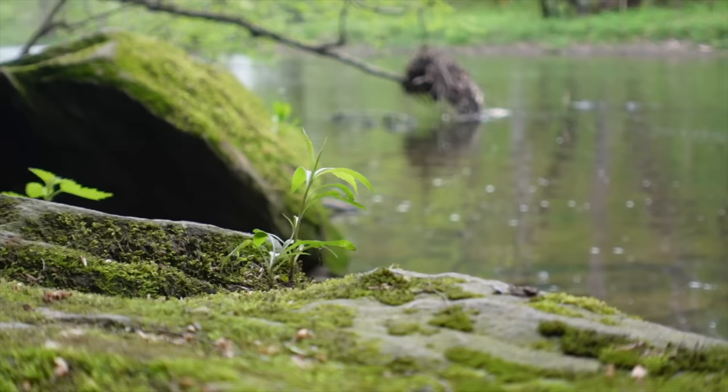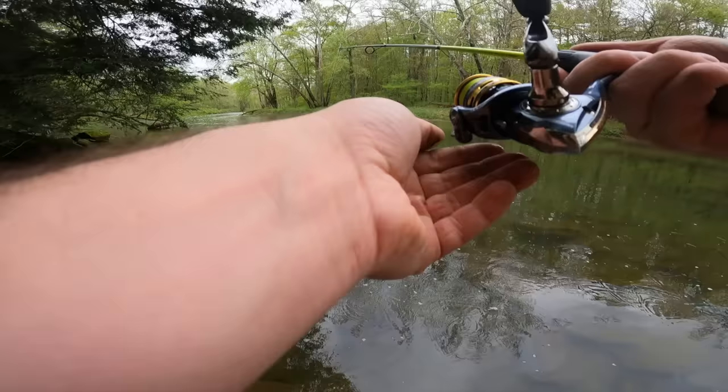Just for clarification, these are not suspenders — I'm just wearing a GoPro chest mount.